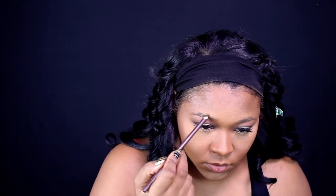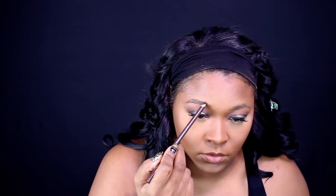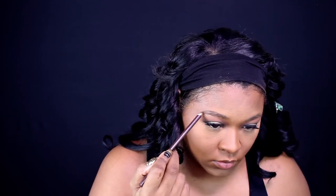My brows are doing some really weird stuff right now — I'm trying to get them to grow out, so I'm just going to fill them in just a little bit. I really don't like the really heavy thick brow, so I just go along my natural line and fill them in just a little bit.